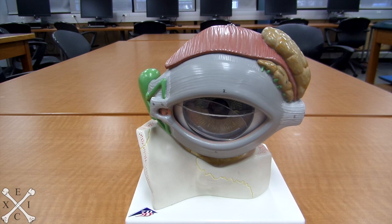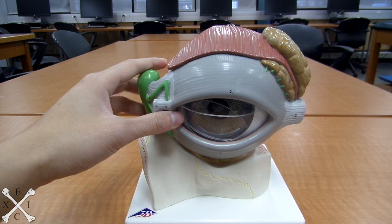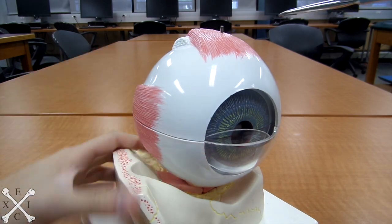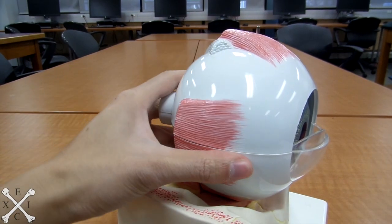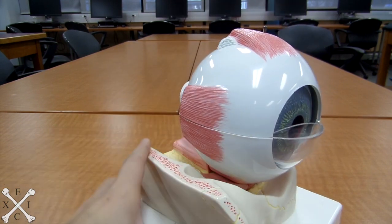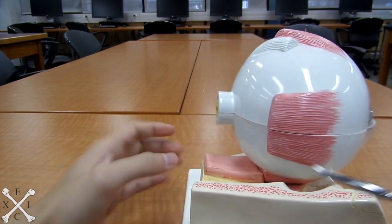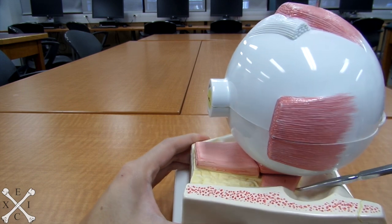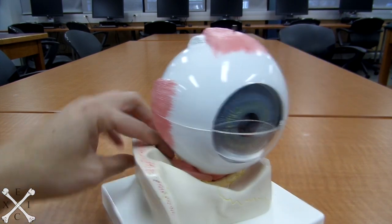Alright guys, so now we're going to be looking at the eye. This is going to be your left eye. We're going to remove this lacrimal apparatus away and bring this closer for you guys to see. What you'll see here on top right here is called your superior rectus muscle. You'll also see right here that would be the tendon of your superior oblique muscle. You got your medial and your lateral rectus. You got the back — you can see here is your inferior rectus muscle and your inferior oblique muscle. So let's begin talking about the eye.